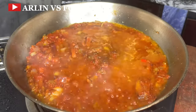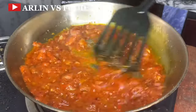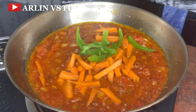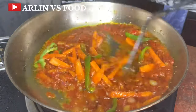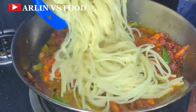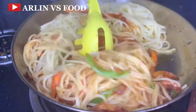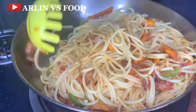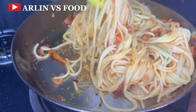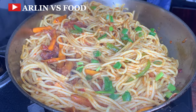Next I'll be adding in some seasoning cubes and some salt. Give this another mix and allow it to fry very well. Then I'll be coming in with some vegetables — I'm adding in some carrots and some green peppers. Like I said, you always have to incorporate vegetables into your children's meals. So any opportunity you have to put in some vegetables, make good use of that opportunity. Once this is fried, I'm going to be putting in my spaghetti and give this a very nice mix together.